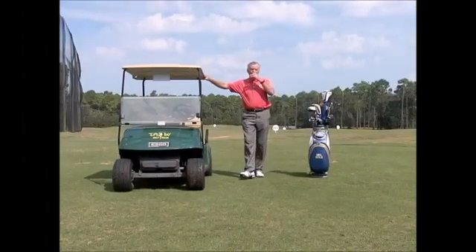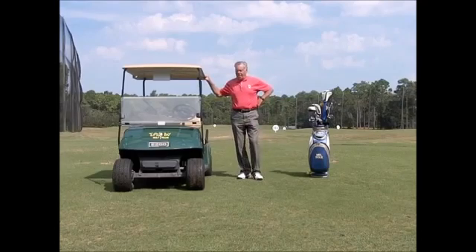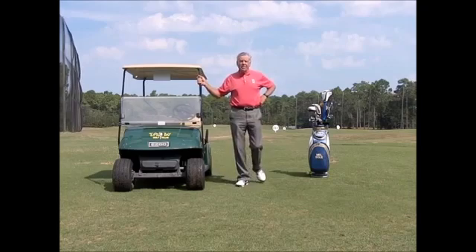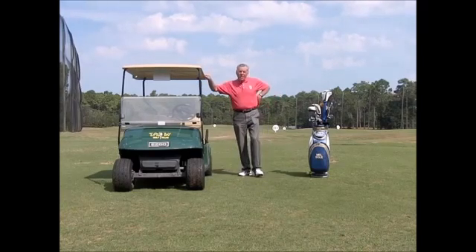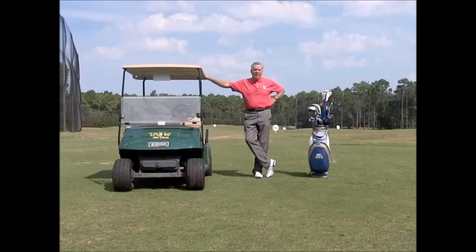I'm Mel Sol from the Mel Sol Golf School at Tupelo Bay Golf Center in Murrells Inlet, South Carolina. Today is Friday — Fitness Friday. Here we talk about what you can do to improve your power, improve your endurance, improve your flexibility. And if you do those things, you're going to improve your golf swing.